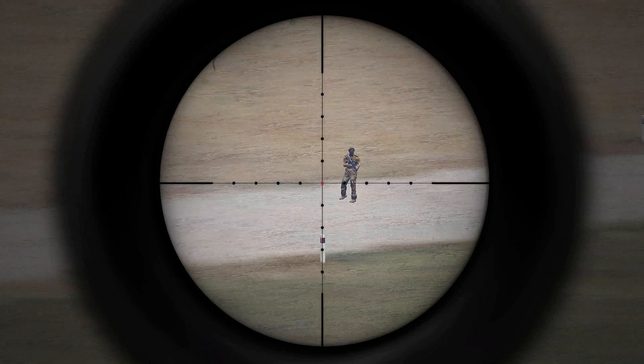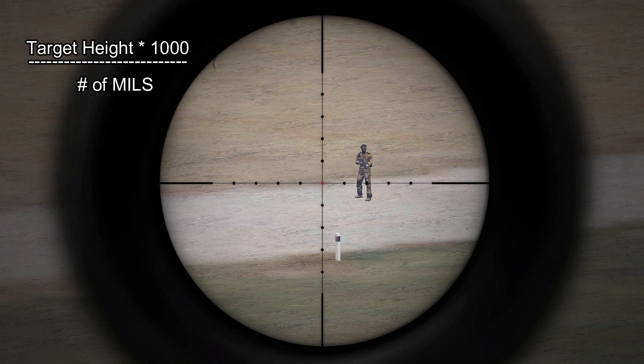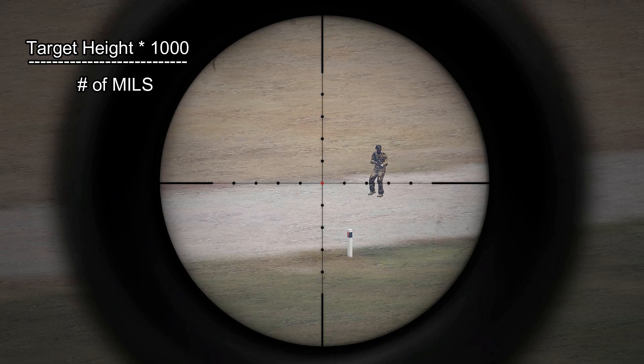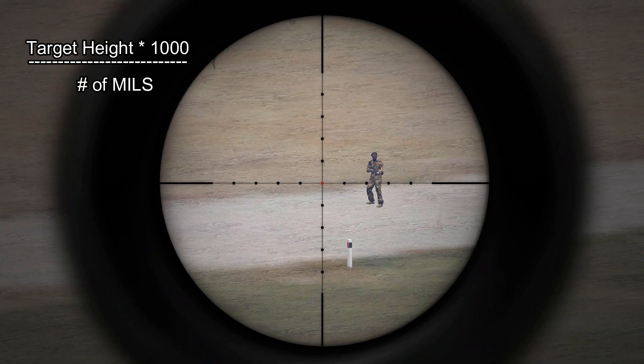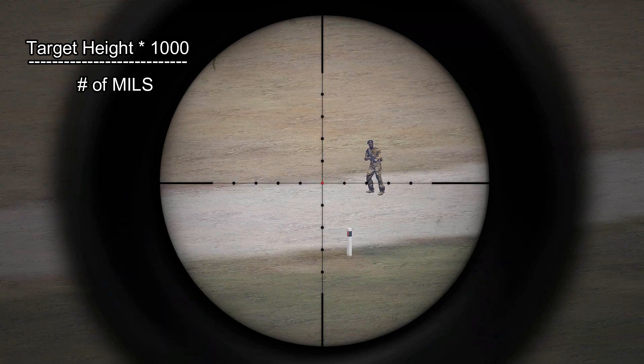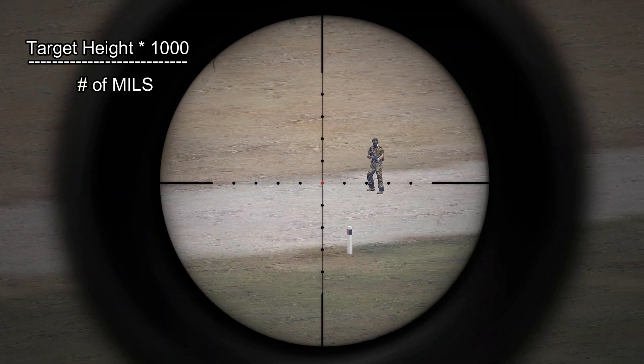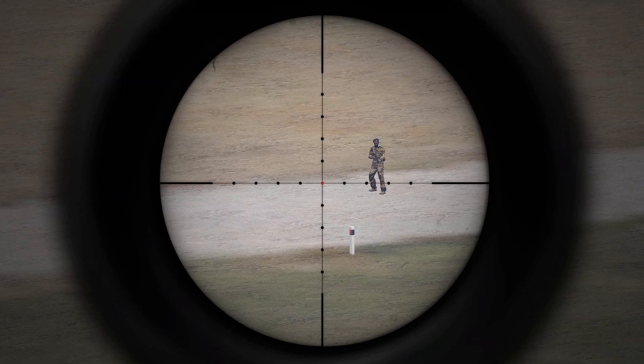The equation is basically your target height — in this case 1.7 — multiplied by 1,000, giving us 1,700, and that's going to be divided by the number of mills that the target takes up in your scope.